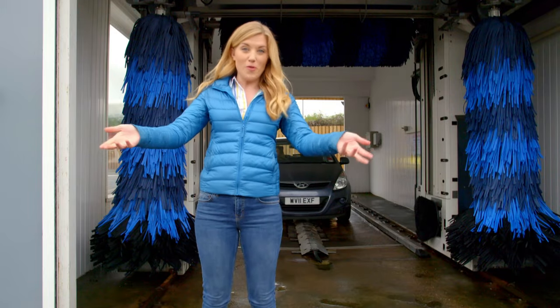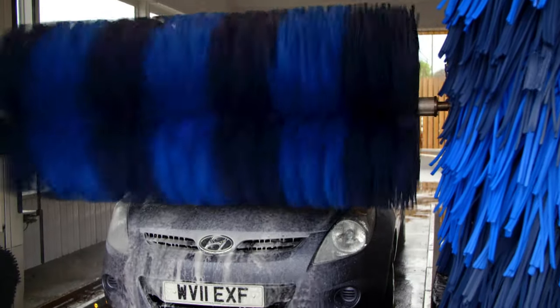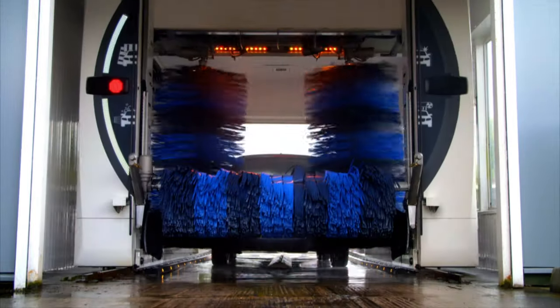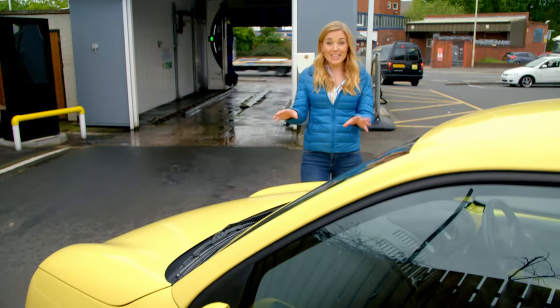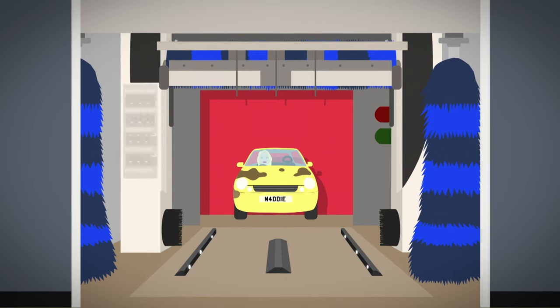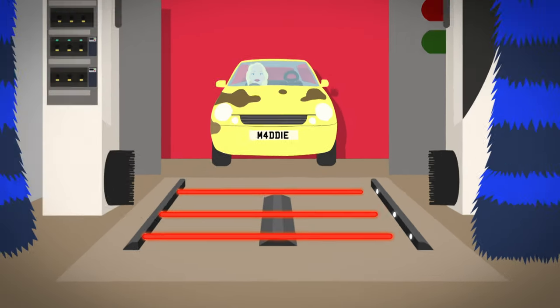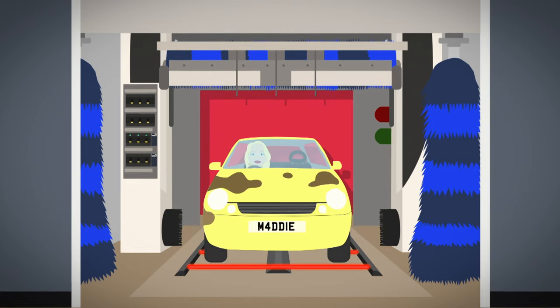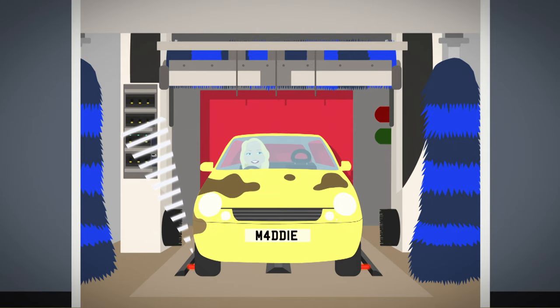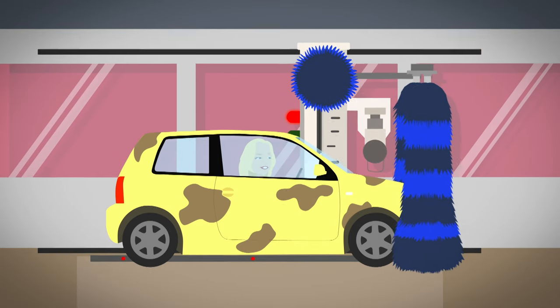A car wash is like a giant robot — it's an automated machine, and that means it's controlled by a computer. The computer controls a big arm that moves along tracks to clean the whole car. The computer in the car wash can tell where the car is by using special sensors called photo cells — they're a bit like the car washer's eyes. The sensor sends an invisible beam of light called infrared from one side of the car wash to the other. When the car drives into the right position, it breaks the beam, the sensor sends a message to the computer, and the red light tells the driver to stop.